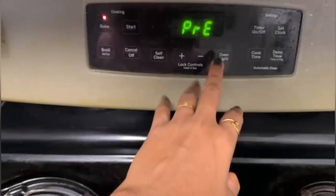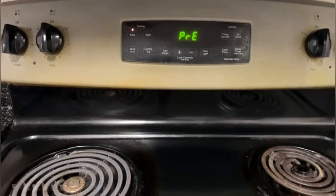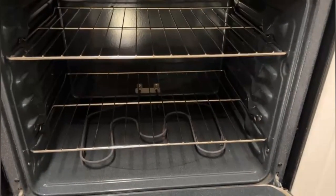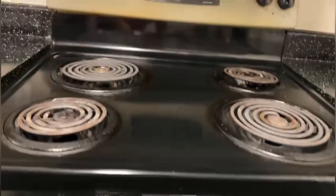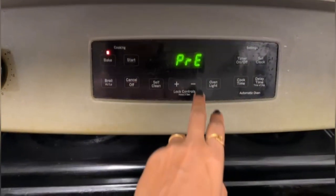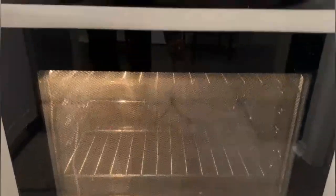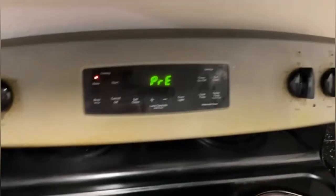If you want to see how the light would be — this is how the electric oven looks like inside. I'm going to turn on the oven light so you can see the interior.